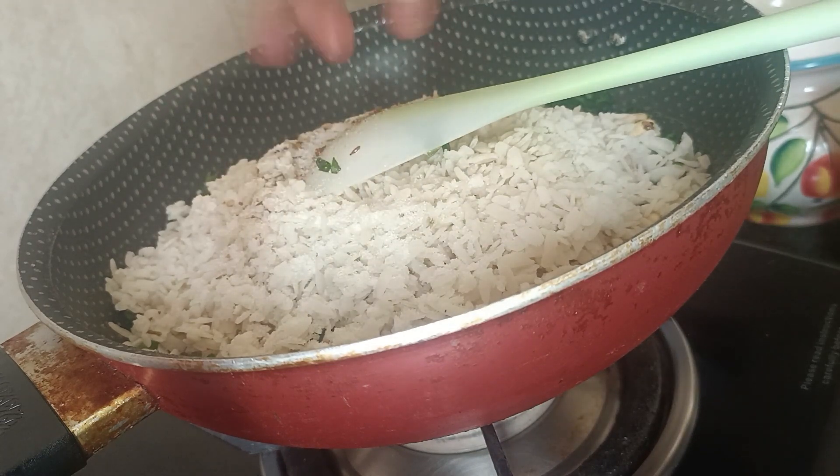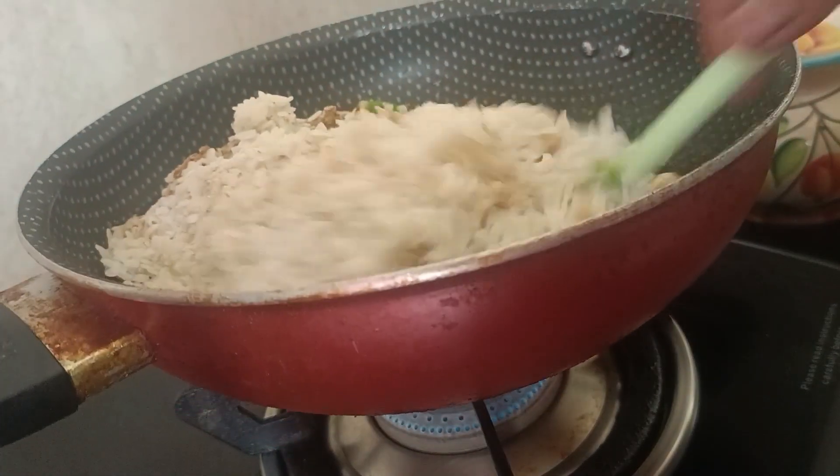If you want, you can use white sugar to balance it, but I won't do it because I will keep it the same.